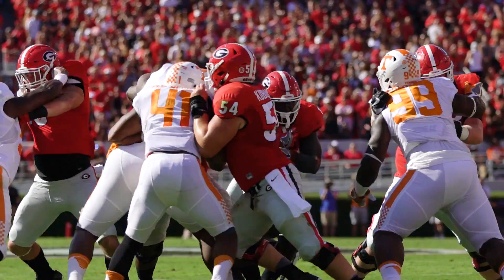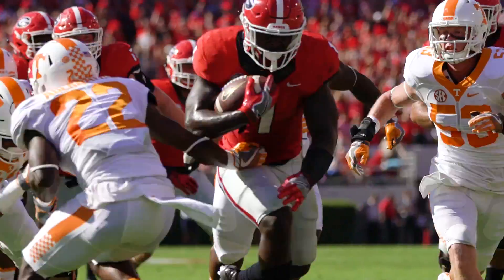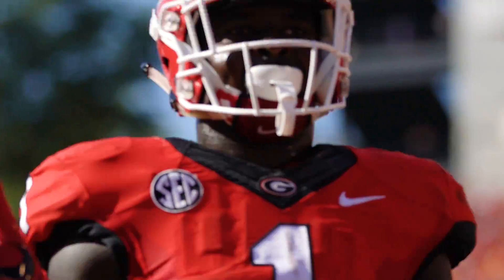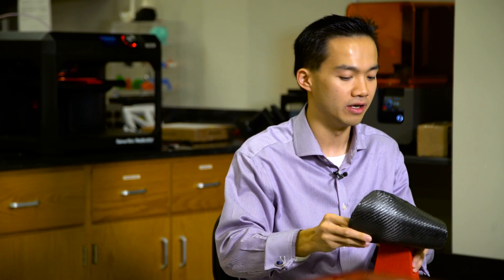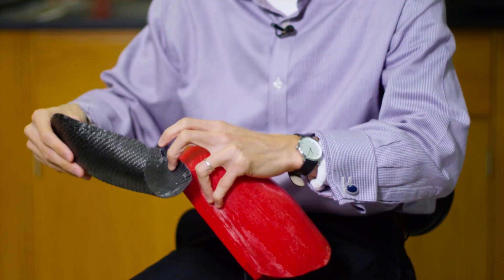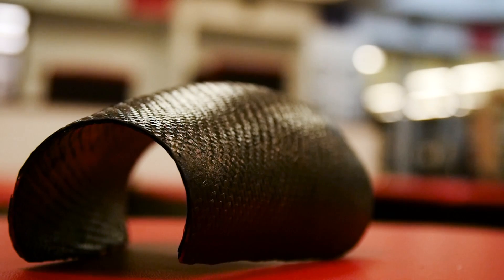From a running back standpoint, they've got to have ball security. One of the big things was that it had to be open to the forearm, because you need to be able to feel the ball and know when it's being ripped away. The design keeps the back of the forearm open so that when the football player holds the football, he can still have tactile sensing and feel the ball.